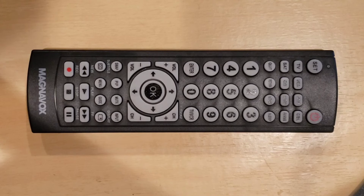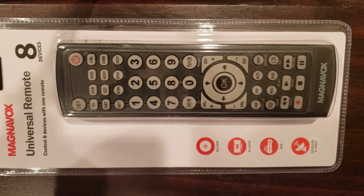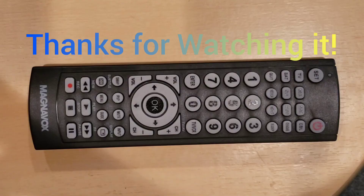If your Universal Remote Control is RCA, Trisonic, Philips, or GE, we have videos on those remotes in our channel — check through our channel and you will find them. We will put the important links down below. We hope this video helps you. Thanks for watching — don't forget to like, share, comment, and subscribe.